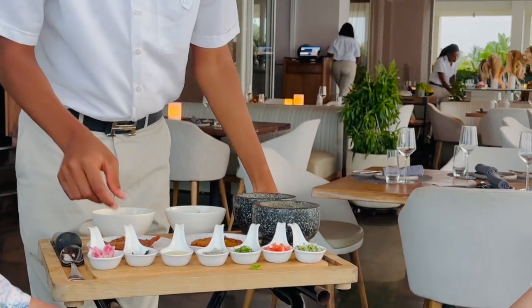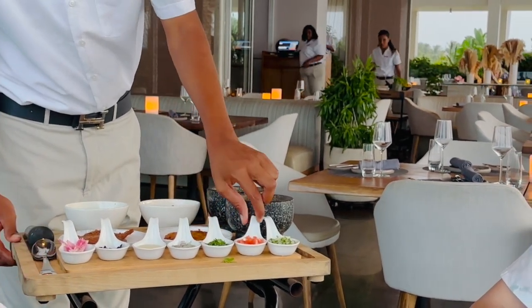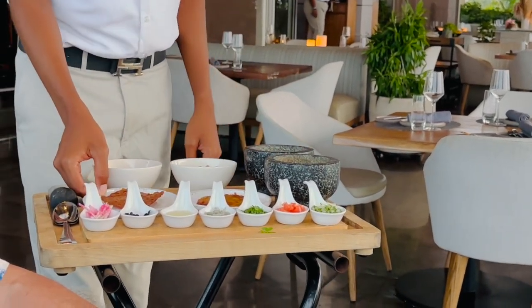We'd like some of the ceviche. Okay, we have radish, habanero cheddar, lime juice, onion, cilantro, tomatoes. We have a mahi-mahi. We also have a plan for chips, and we have some tea as well.